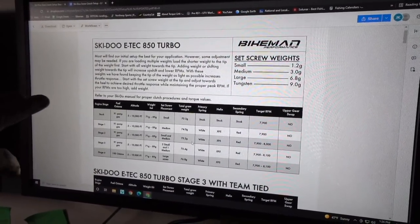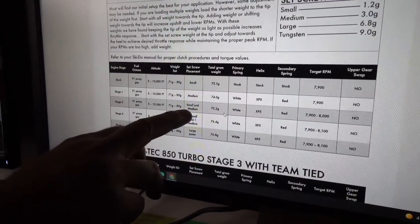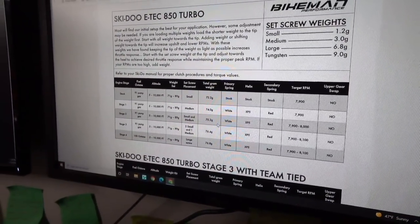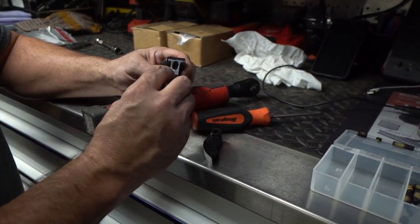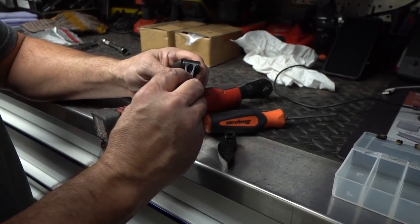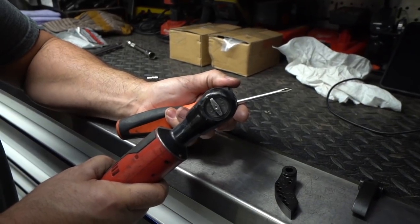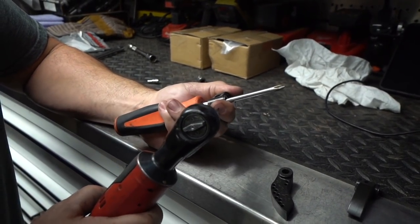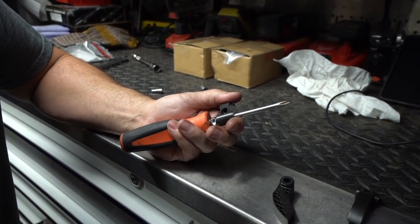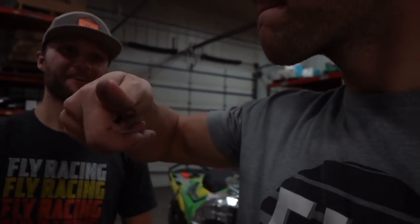Per the instructions for the Ski-Doo E-TEC 850 stage two, we are going to take a small and a medium and run that into the weight — we'll show you where to set it. We're going to run the medium down first, then the short one second, and they should be about flush with the top of the thread — we'll have about one thread showing when the setup is done right. That might be a tiny bit too far so I'm going to back it out just a little bit. That is the way to do it — we're used to doing all this stuff manually.